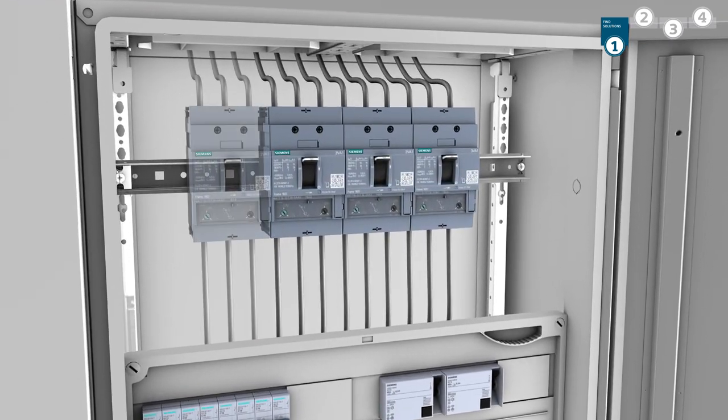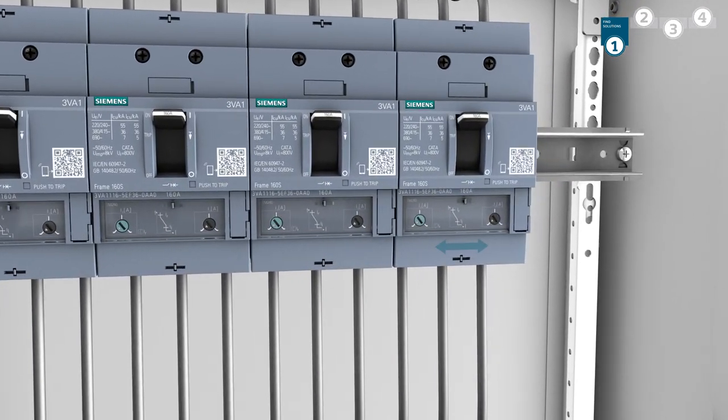The 3VA1 with 160 ampere is now just 76.2 mm wide.